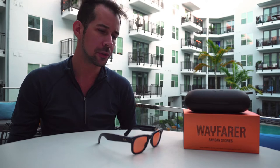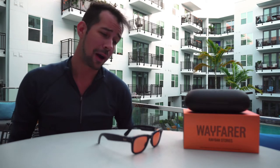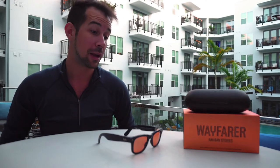It only takes a couple hours to charge the case, and the glasses charge to about 50% in around half an hour. Battery life is pretty good — I was able to listen to music at a low volume for about four hours before the battery died. Playing it louder will kill the battery faster but also distorts quality. The charge case gave me about six full charges, so I didn't have to charge it at all over the week.